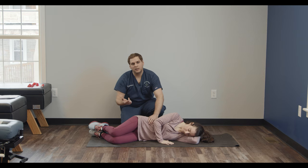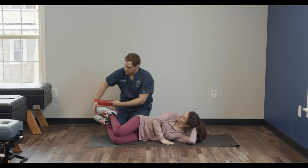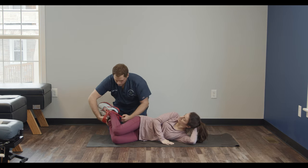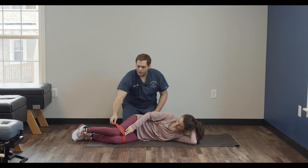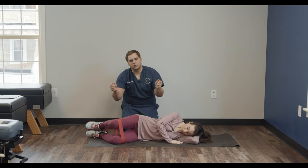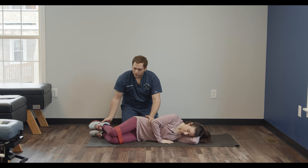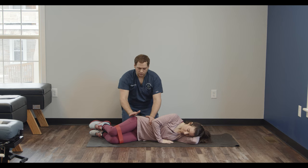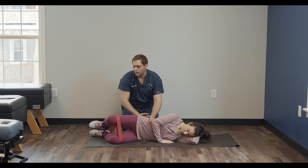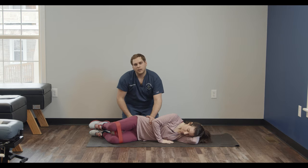This exercise can also be increased in difficulty if the doctor feels it's necessary for you. We can take a resistance band and loop it around the knees so that it applies extra resistance, just like a rubber band — when you pull on it, it's harder to pull. The same principles apply; we're just going to be opening the knee with extra resistance and you'll feel it more through the hip area. This is again 15 to 20 repetitions, and that's the clamshell exercise.